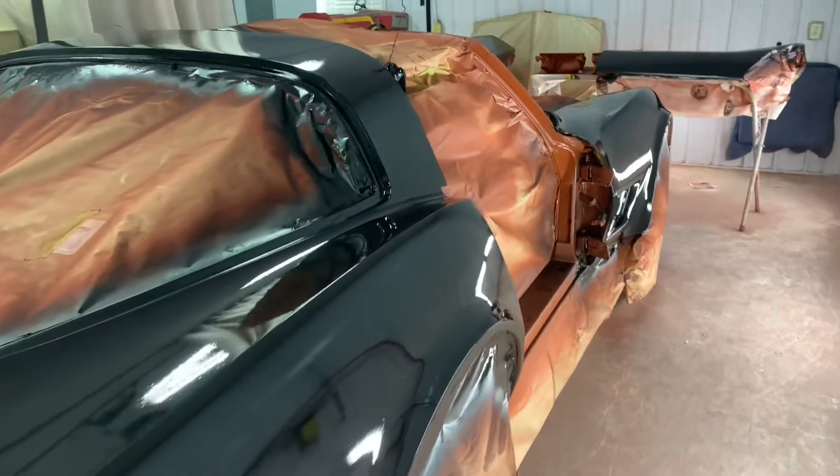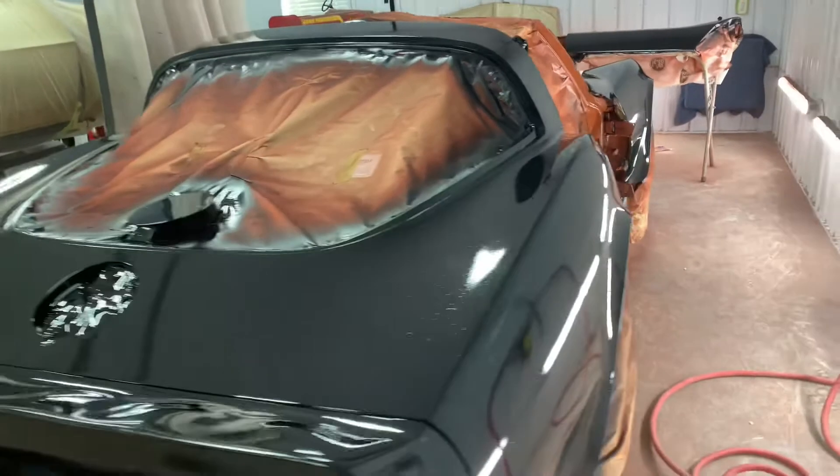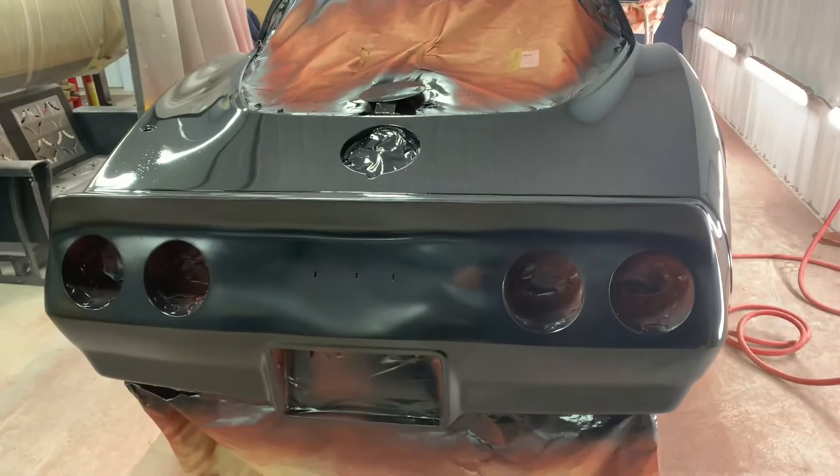So this will dry, I'll let it set for 48 hours, then I'll put some 2K high build, and we'll start blocking again. The light's out.